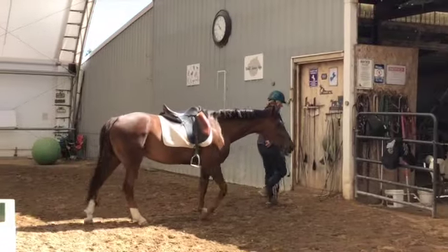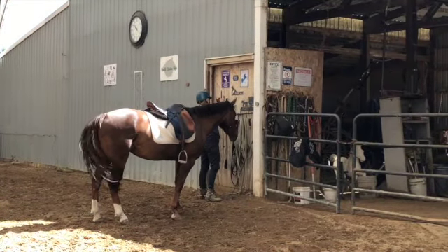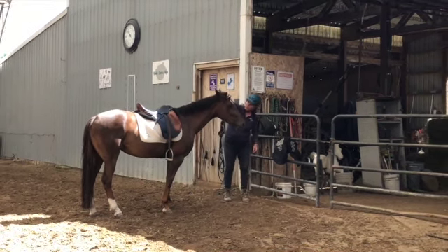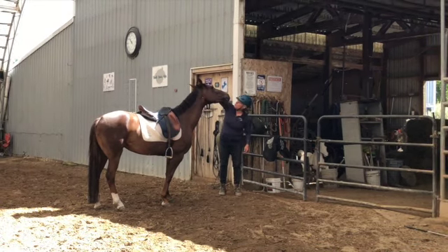This is how I want all of my horses to end their workouts — letting me know that they're okay being with me and that they're okay with what we did. I don't want to lose connection. I don't think that's the way to go.